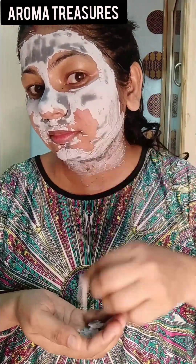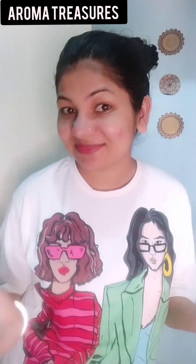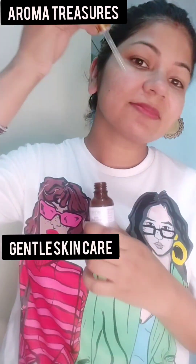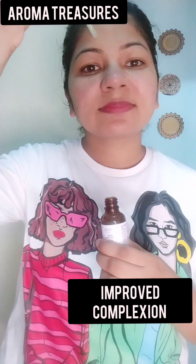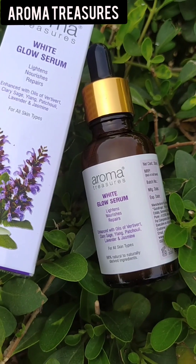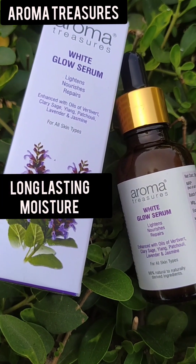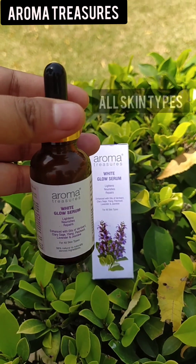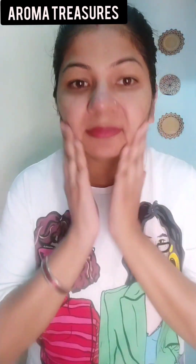This is a Detox Charcoal Facial Kit suitable for all skin types — both men and women can use it. The products are free from parabens, sulfate, synthetic perfumes, petrochemicals, and harmful ingredients. After using this, my skin was neat, clean, and soft. The kit is GMP certified, no animal testing, and FDA approved.